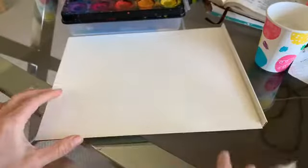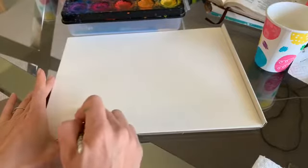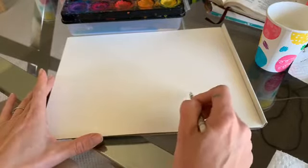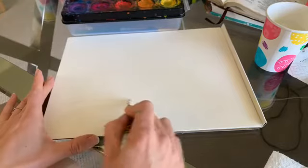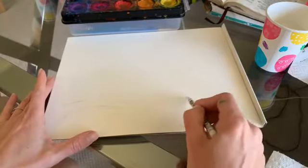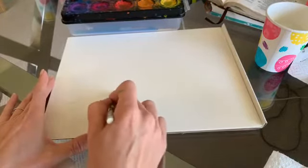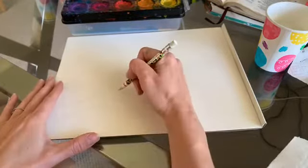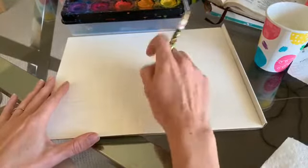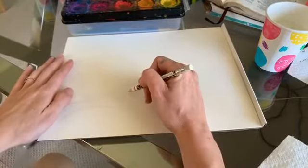I'm going to do Hope's painting first. Hope is such a good co-host. I'm starting by drawing a branch. While she's talking you can follow along with what I'm doing. Somebody came and brought cookies to the house today — are they all for mommy?